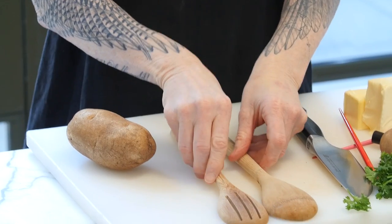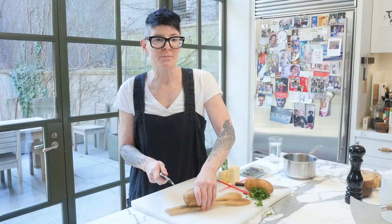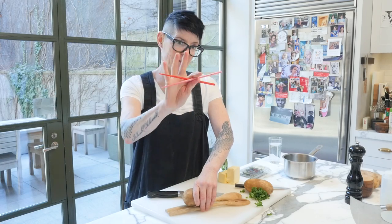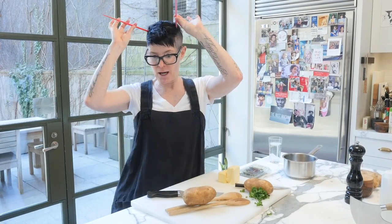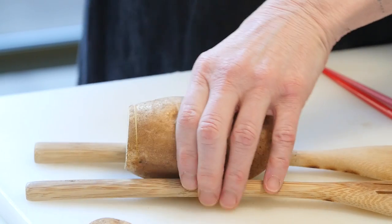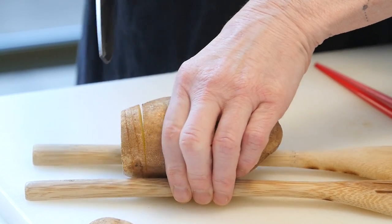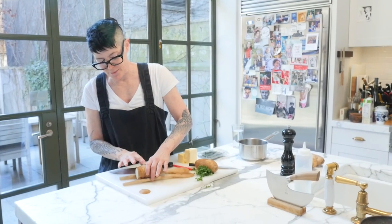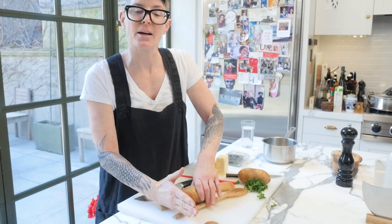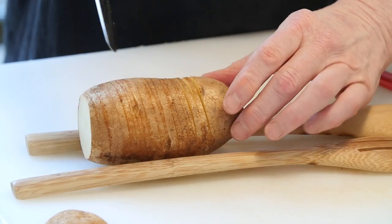Take two spoons of like thickness. Put them at a slight angle, and kind of hold the spoons and the potato. You can also use two chopsticks — we chose Valentine colors, like a Valentine alien. See what I'm doing here? You want the spoons like this and the potato resting in the middle, so that the bottom of the potato doesn't get cut. The knife is stopped by the spoons. This is the best one I've ever done!